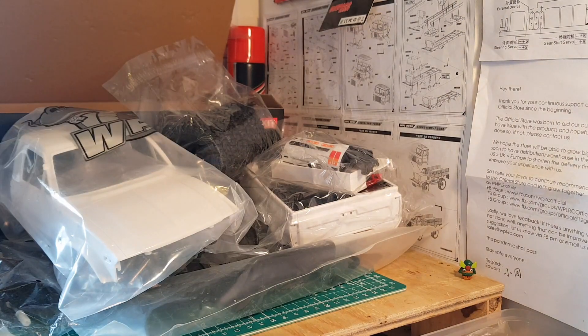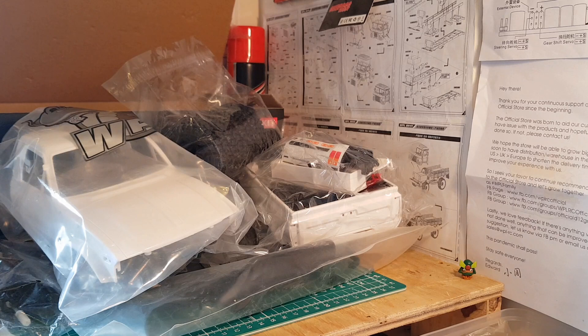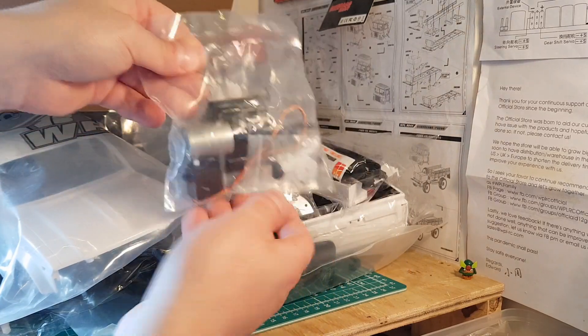I've got myself a C24 kit and finally, thank you WPL, upgraded to a KM. This thing is going to be amazing out on the trail. Just a quick video to break the news that they are finally available — a massive thank you to WPL for listening and making these available. They're exclusively available at the official WPL store, which is the best place for service. If anything goes wrong or anything's missing, you get great customer service. As always, thanks for watching and I'll catch you on the next one.